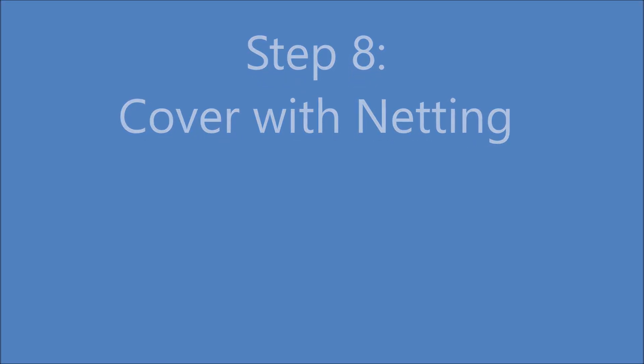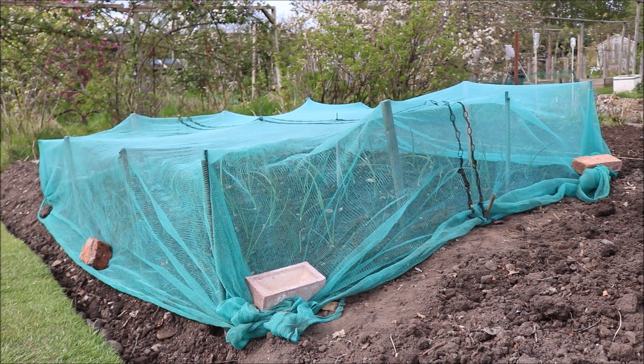Step 8: cover the plants with netting. This protects against onion flies.